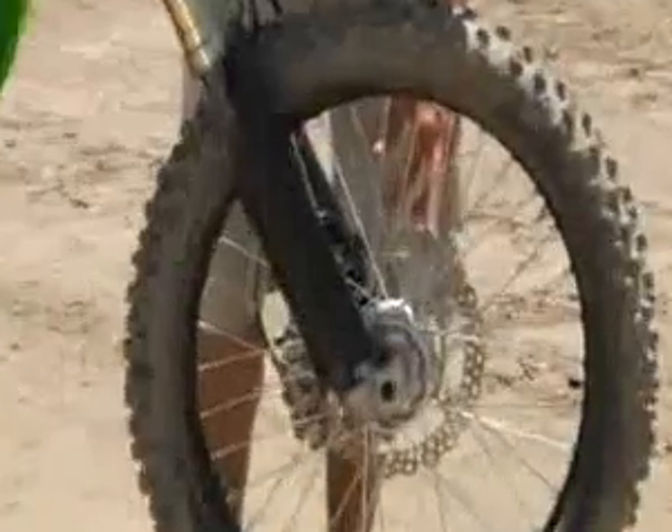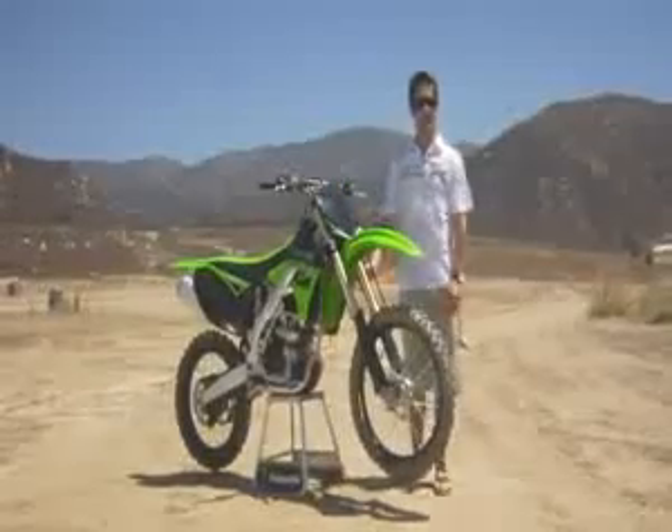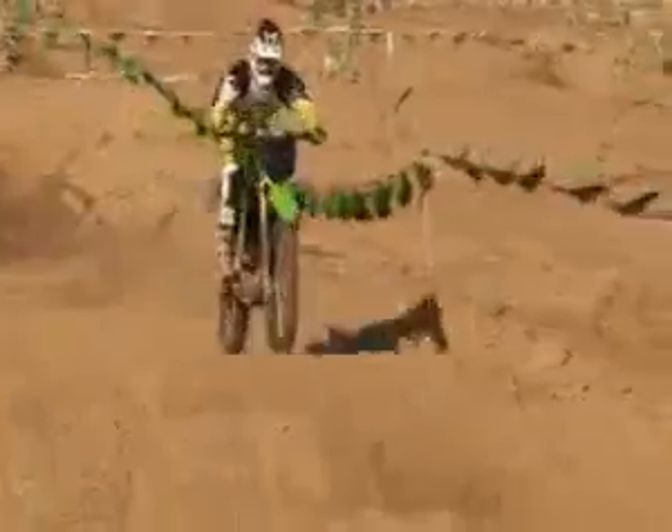Starting with the front of the bike, we have a pedal-style floating front brake rotor. Also, the forks have the Kashima coating on the outer tube and the inner tube. That provides a more supple feel on the small braking bumps.